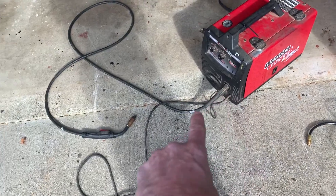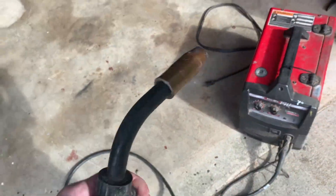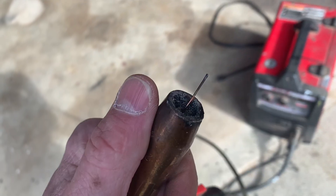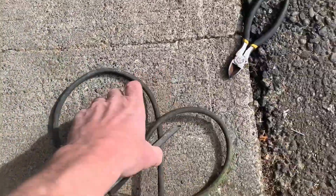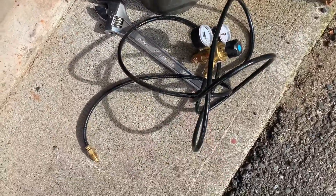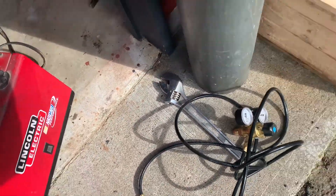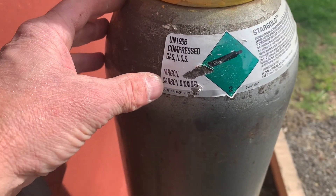We've got the whip that comes out of it. That's your gas cup here, and there's your wire — this wire doesn't have flux on the inside of it. We've got a ground clamp, and we've got a gas gauge over here which we're going to hook to the back of the machine. And we're hooked up to our argon CO2 mix.